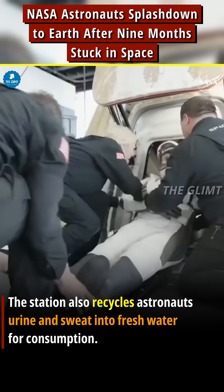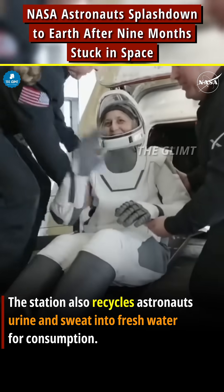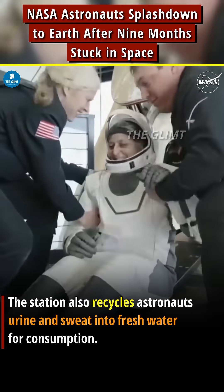Time of splashdown. It looks like we're getting our next crew member here — that is none other than Sunny Williams, with a big smile and big waves.